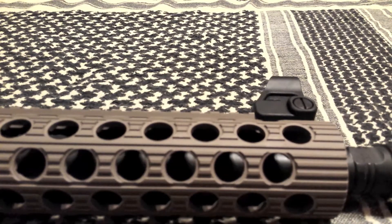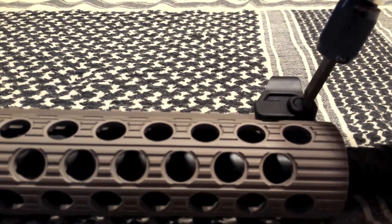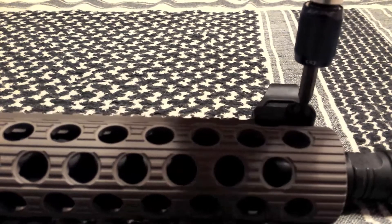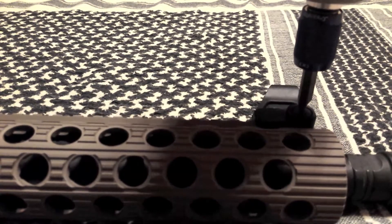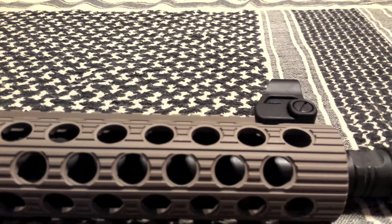Pull it back over to the front — hand tight and a little extra. With loctite, always give that about 24 hours to cure before you go and shoot. But that's the whole installation process.